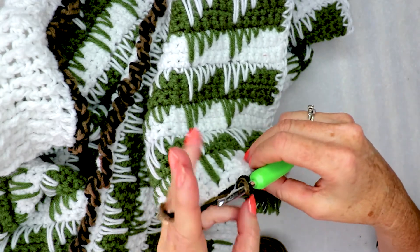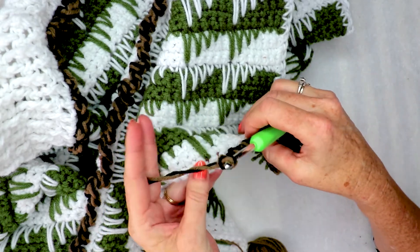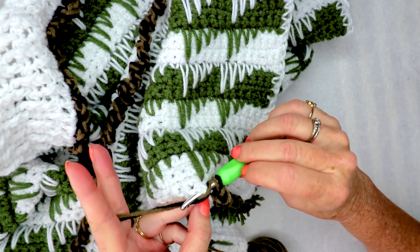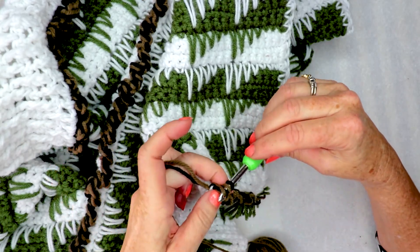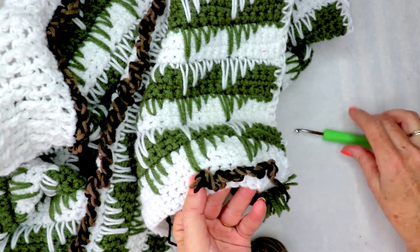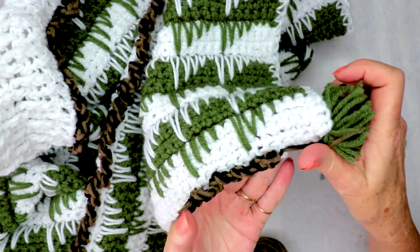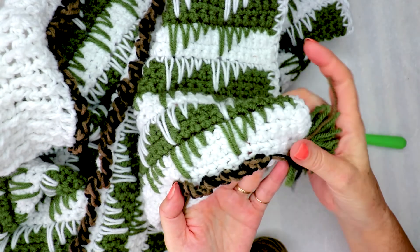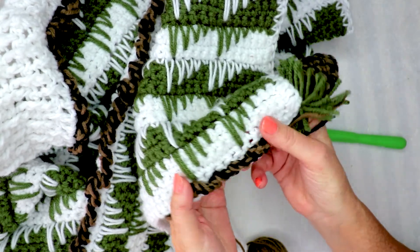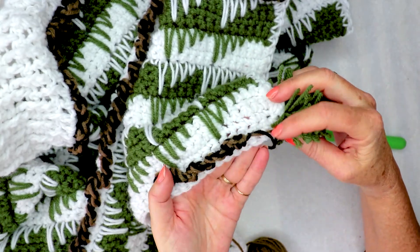Do one more — one, two, three. Down, up, and slip stitch. Because there's the two-tone color it gives that twist so that it starts to look like a rope. This would look amazing if you used a couple of other color mixes. And that's all there is to it. When you get to the end of your rope you would finish off and then weave in the ends on each side.